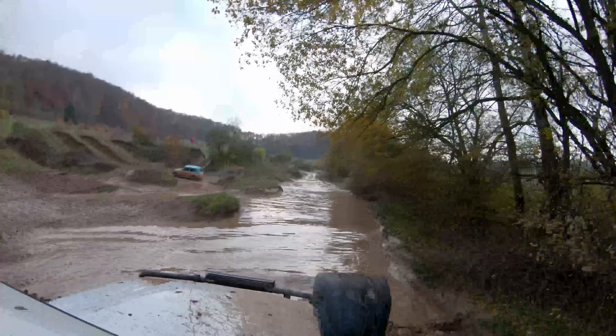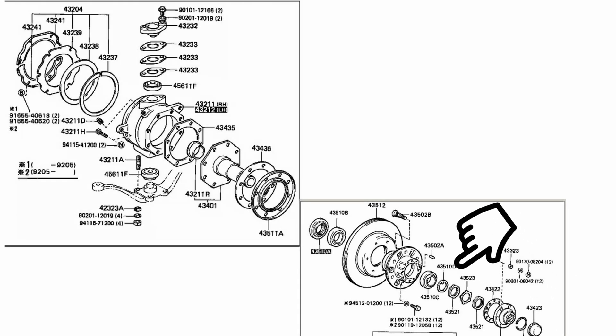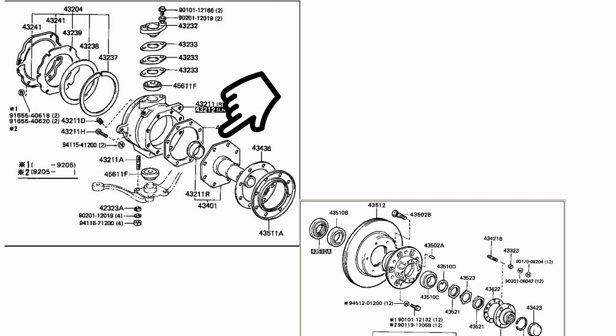By the way, the issues occurred because I tried to use the AD-series as a submarine for 30 minutes. I'll guide you through the process of disassembling the hub assembly and up to the point where you can remove the CV.